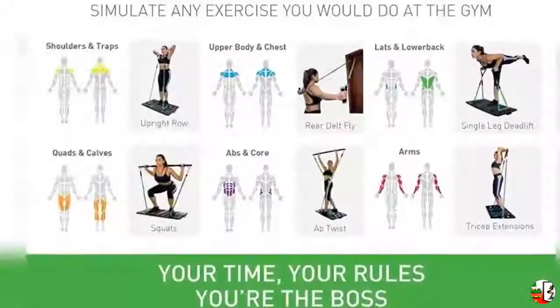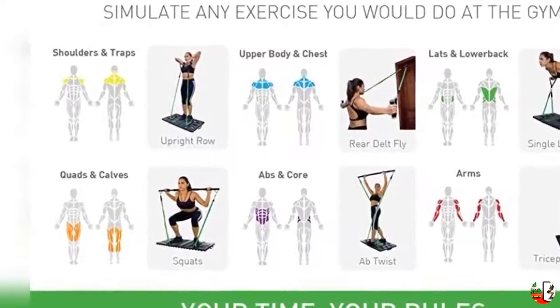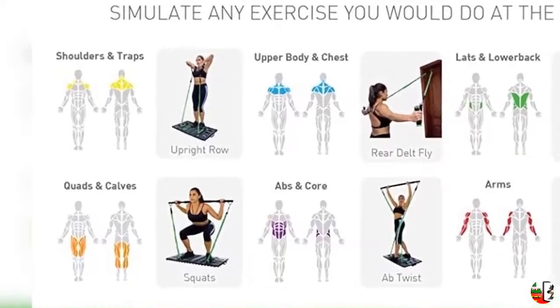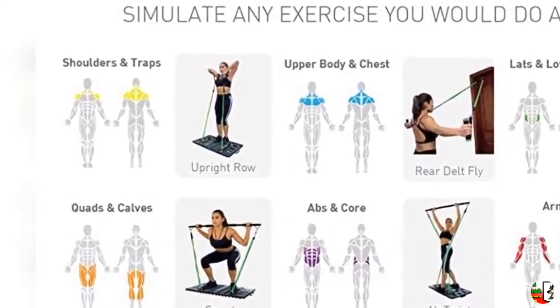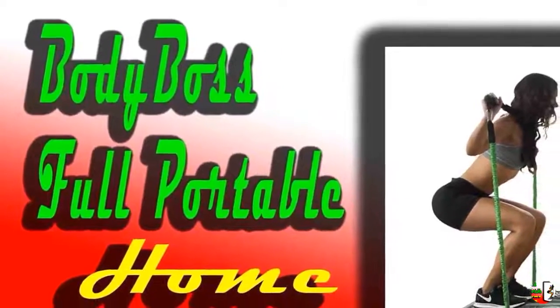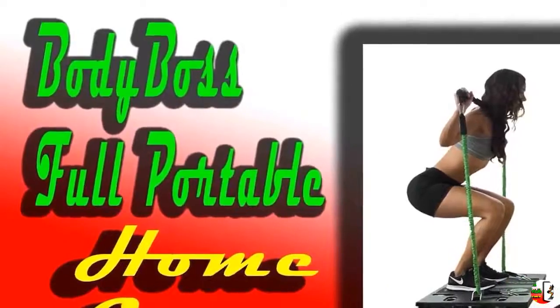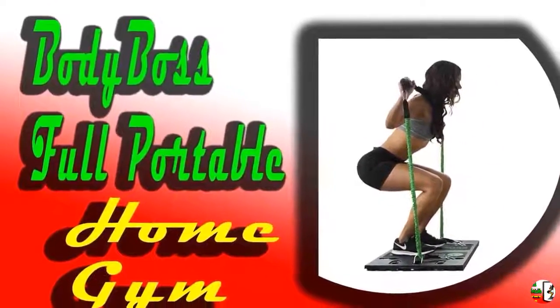Get proven results and burn more calories. Easily attach the cloth covered resistance bands to the fold-up platform and then either the handles, the collapsible workout bar, or the wrist and ankle straps, and perform 300 plus exercises that you can make easier or harder. The fold-up platform allows you to increase or decrease the exercise difficulty based on shortening or lengthening the bands.